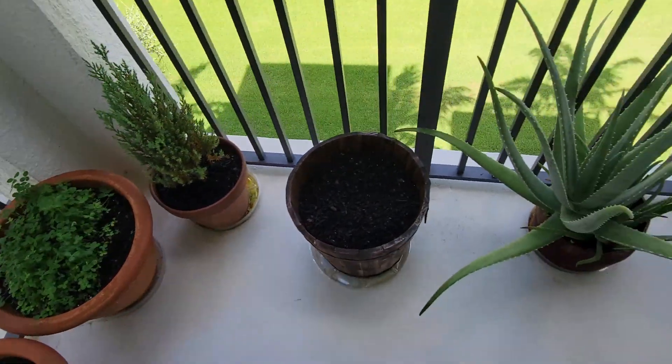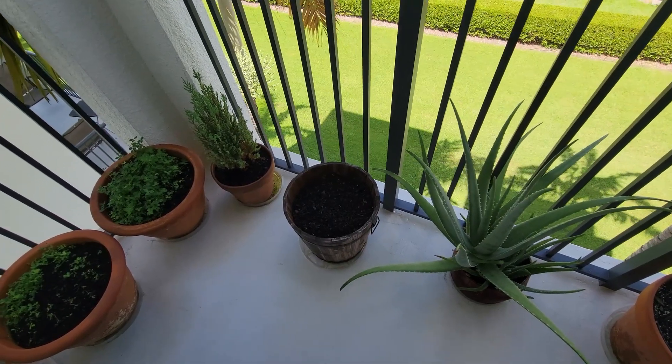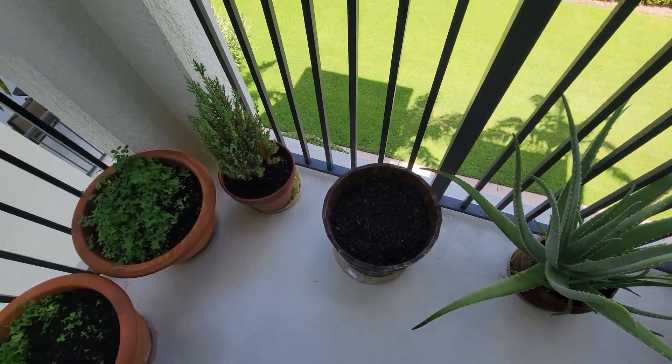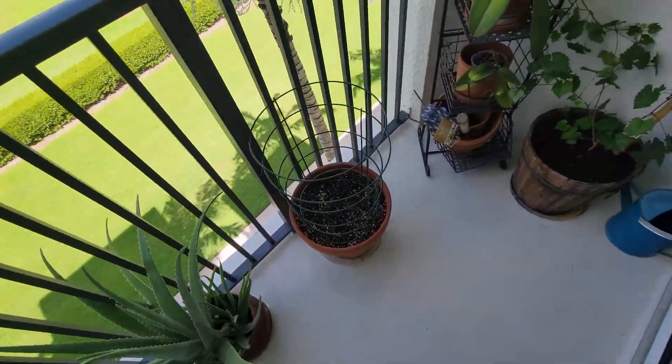I'm excited to plant some tomatoes in those pots, but we'll see what the local nursery has. We're definitely going to pick up some dwarf plants and see if we can get them growing. Thanks for watching guys, I'll see you next time, bye bye!